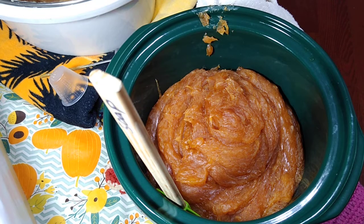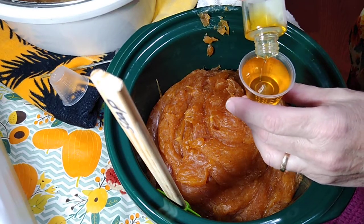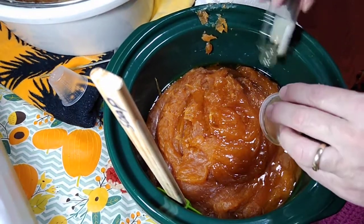Now we're doing the pumpkin half with pumpkin marshmallow. It's really sweet — it's got the pumpkin smell but it's really sweet. Very delicious. One ounce for this batch too.